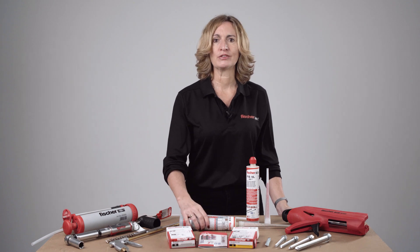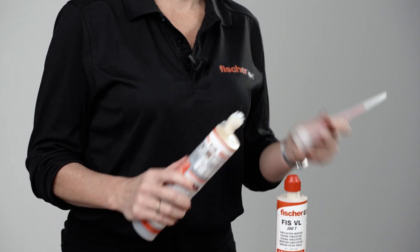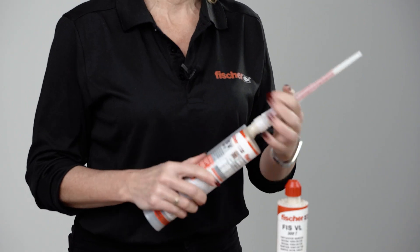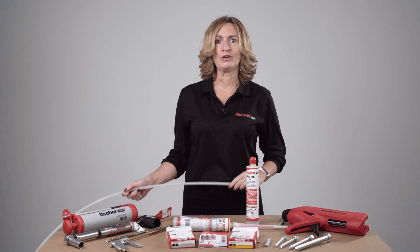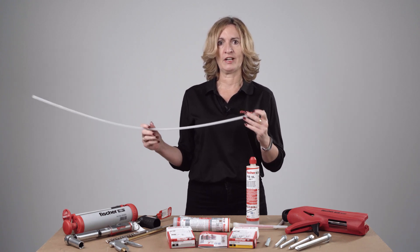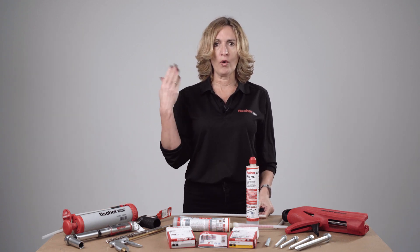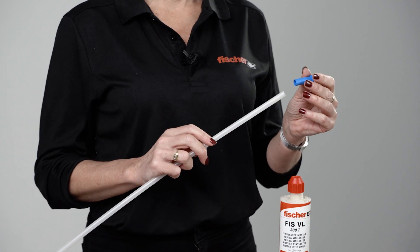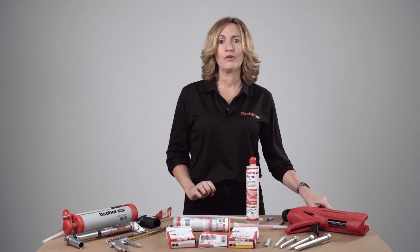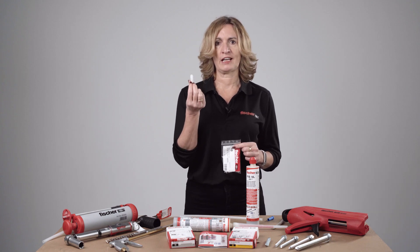We also offer some additional installation accessories. If you need to reuse a resin cartridge, you just replace the nozzle — spare nozzles are available, 10 per pack. If you are drilling deeper than 150mm, you should use the FIS extension tube, which you can cut to the required length. If the hole is deeper than 250mm or for overhead installation, you should use the FIS adapter which goes to the end of the tube. For overhead installation, we also offer centering wedges to help support the stud overhead.